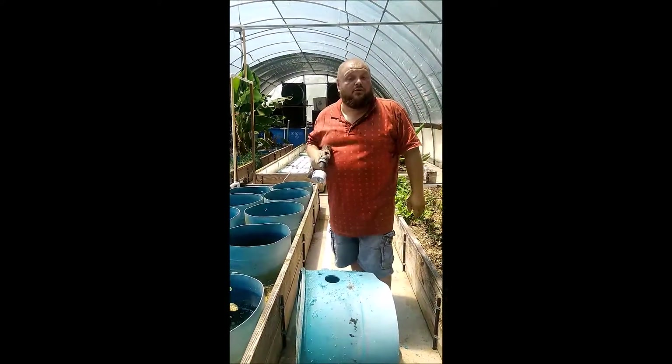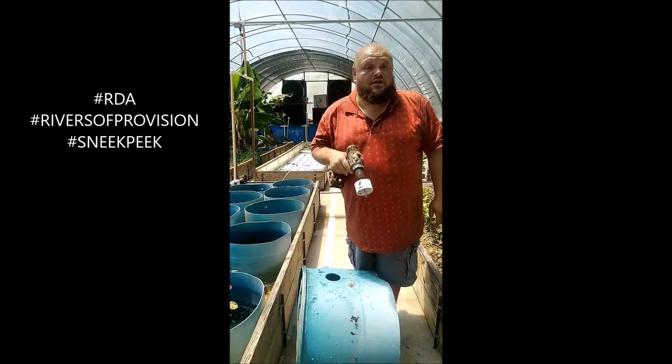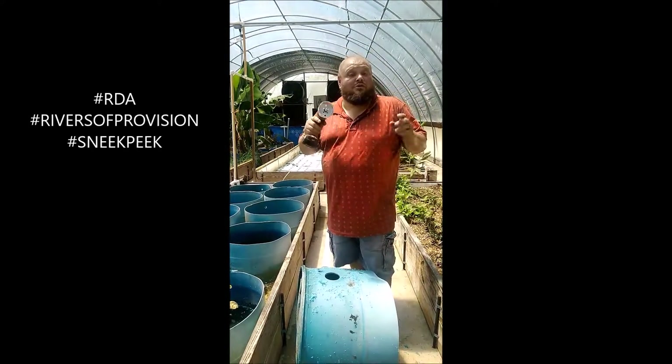Hey everybody, this is Aaron from Irving Hillbilly, coming at you from the RDA, that's the River Department of Agriculture, for another sneak peek.